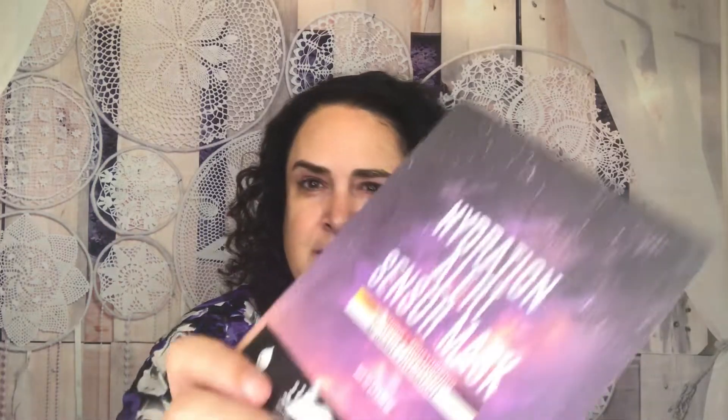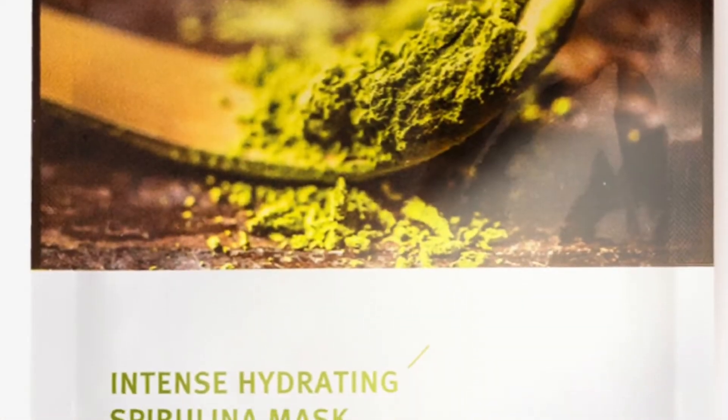Next we're going to do the Soya Hydration Alert Sensor Mask, which is supposed to be soothing and moisturizing. I'm really curious because it's supposed to change color when it's ready to take off. It's normally a $5 mask, currently on sale on the Soya website for $3. It has a unique printed pattern that changes color according to skin temperature, signaling when it's time to remove. The mask sheet is blended tentacle microfiber, and it's formulated with hyaluronic acid, melatonin, and trehalose to hydrate and retain moisture.